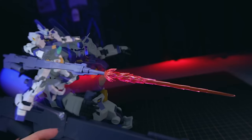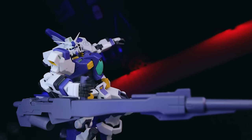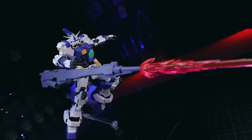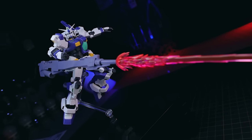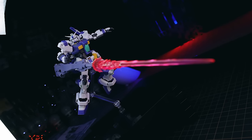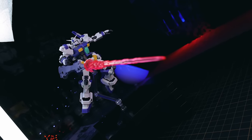This is why this particular line completely trumps Gunpla when it comes to effect parts and effect parts usability across lines like high grade and master grade. Gunpla really needs to get on the Ver.Anime level when it comes to effect parts.